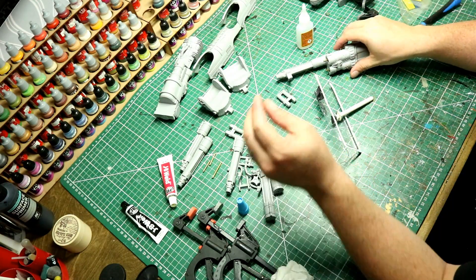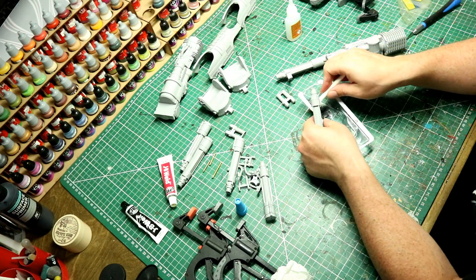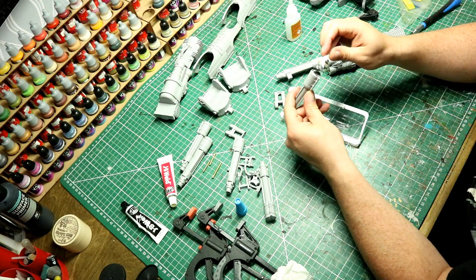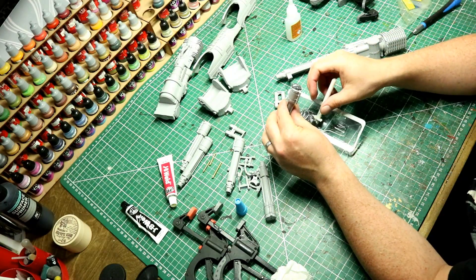There are still a couple of mold lines kicking around, but none of the parts have been washed in soapy water yet - that will happen after the assembly. Once they're all put together they will get a soapy water warm bath and a toothbrush scrub before applying the primer coat.